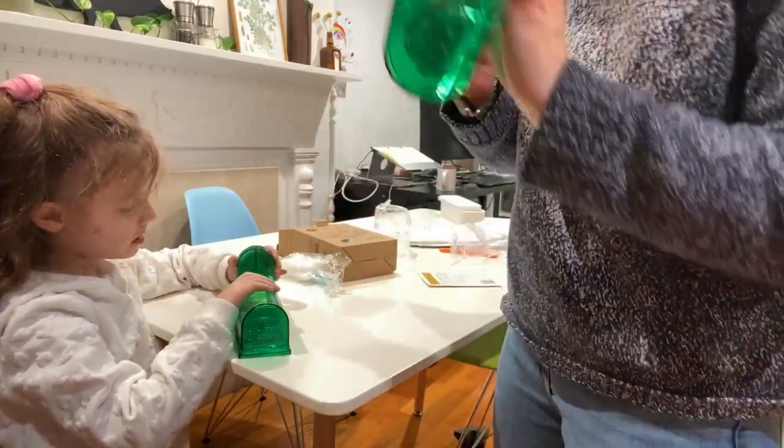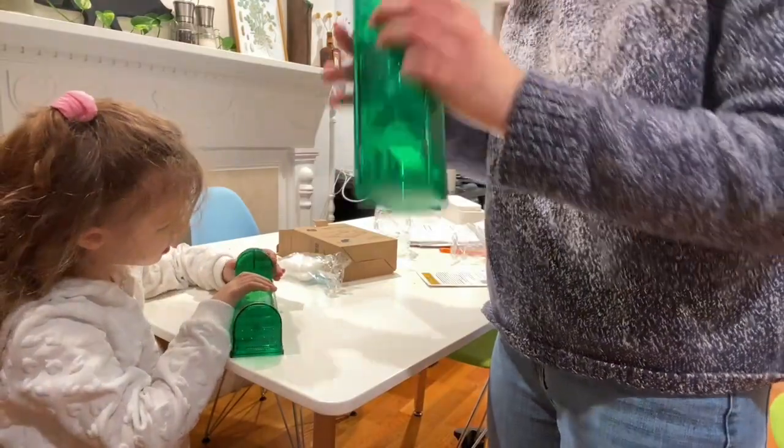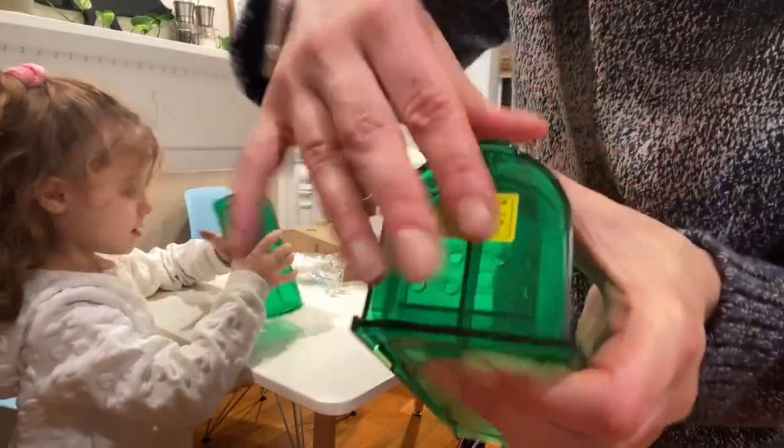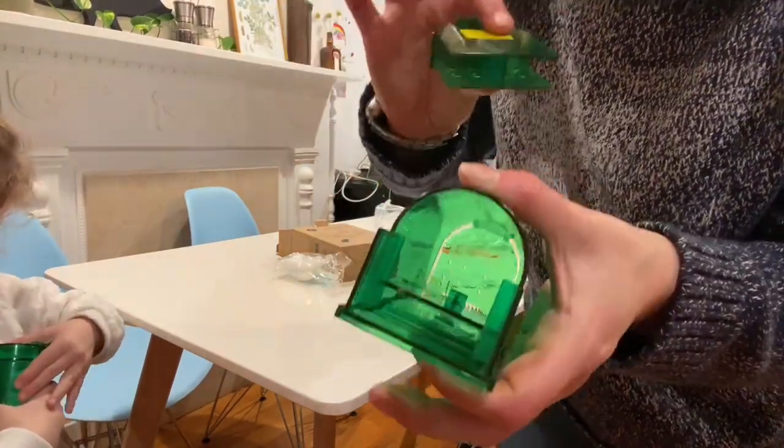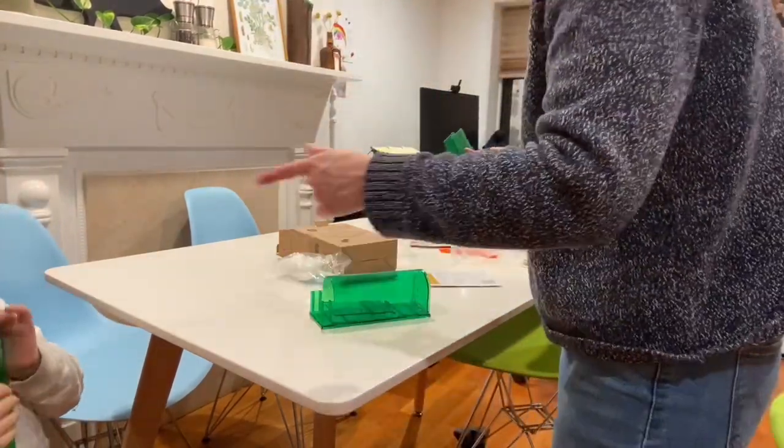Can I try? Yeah, you can try too. So it's locked and you have to use your fingers like that to take it out. That's the hardest part.